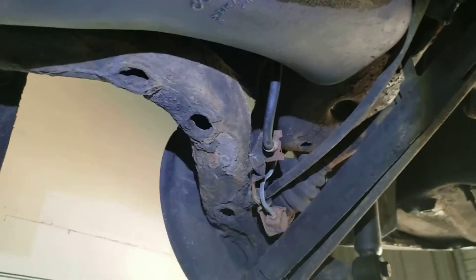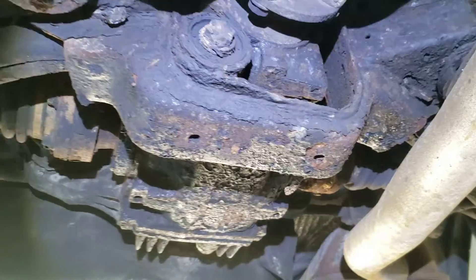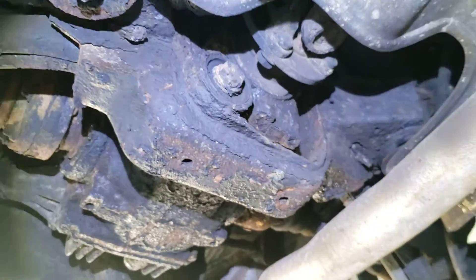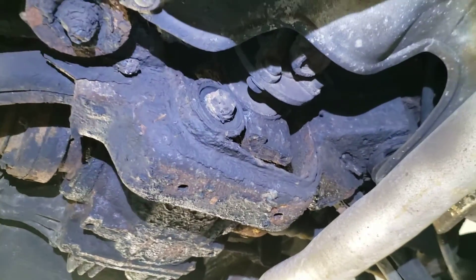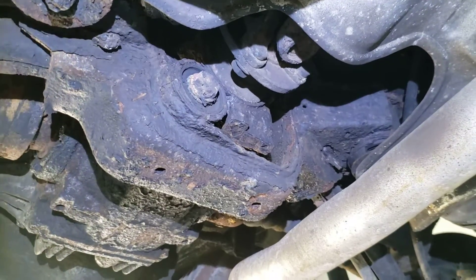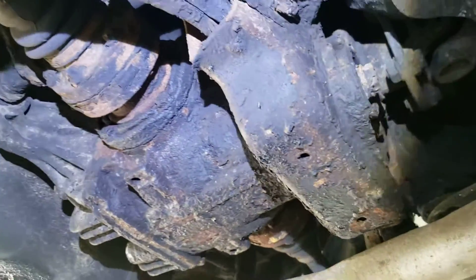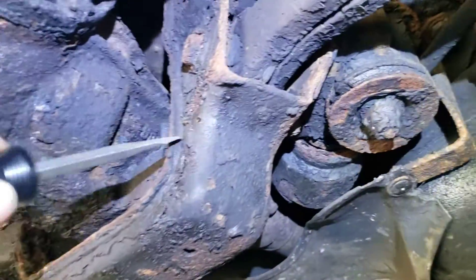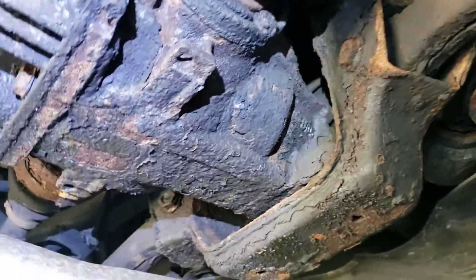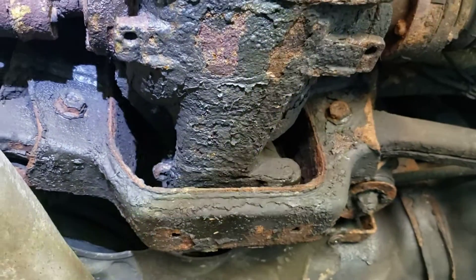As far as suspension parts and subframe, you're gonna see that there is rust, but it's all surface and you just can't get away from it because these parts are not rust protected. They rust first, but it will take ages for these things to rust through — that's why I call it surface rust. You can clean it, you can paint it over, but it really won't make much difference because it will never rust through. It's all solid metal, very thick.